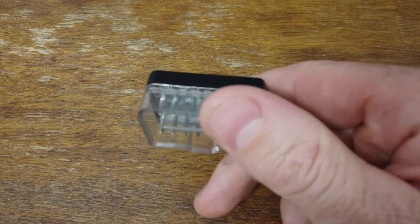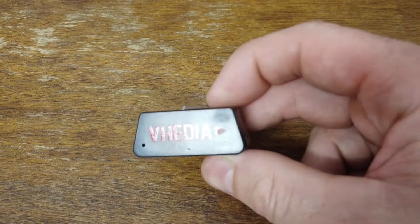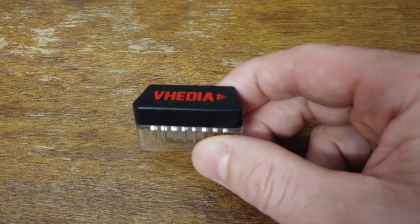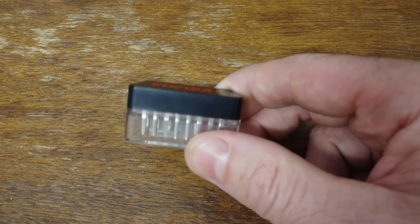First thing to do is obviously pull the OBD2 out of the OBD2 port and plug it back in. Also unpair it from the head unit — just delete it — because that'll stop any further issues from happening.